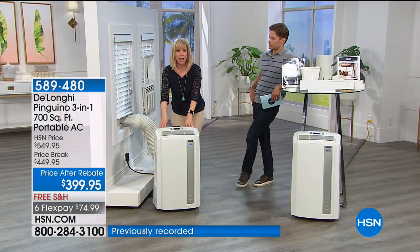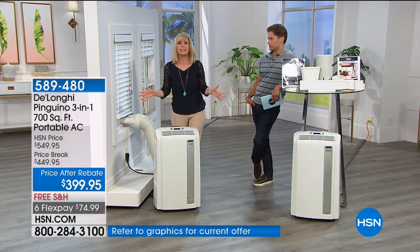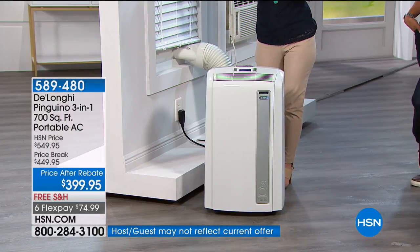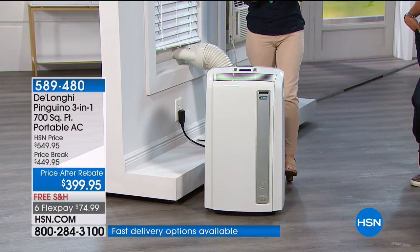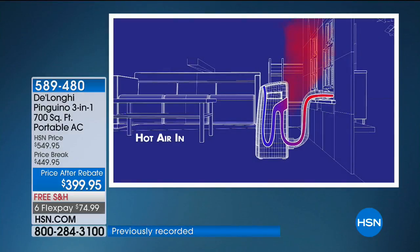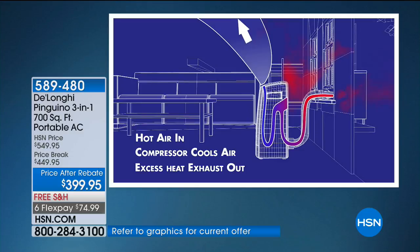This is their top of the line — 14,000 BTUs, the most powerful you can buy in the retail market with any company in the entire industry, covering up to 700 square feet. Large TV rooms, big master bedrooms, a small apartment, your basement. It's your three-in-one: air conditioner, dehumidifier, and fan — no water buckets you ever have to empty out.